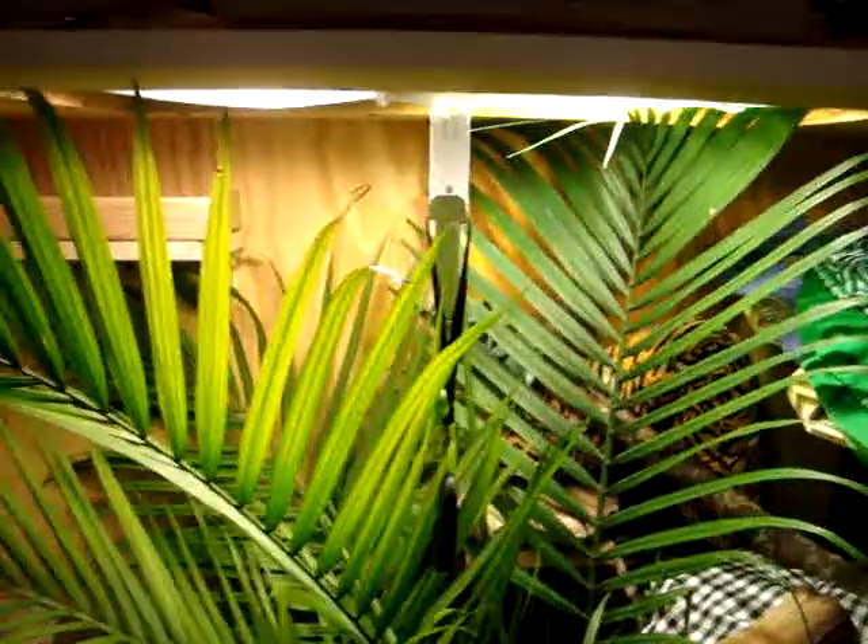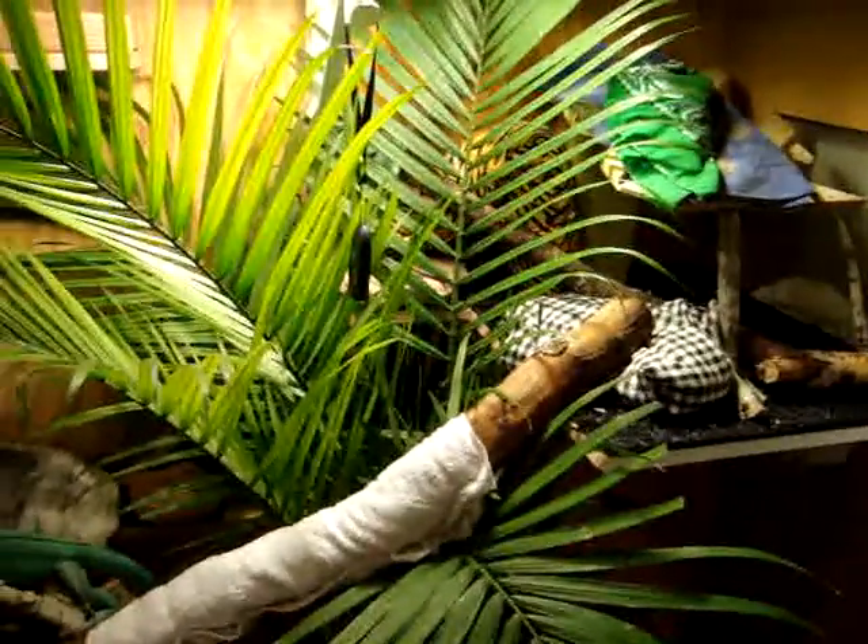Now he will feel even more like little king of the jungle. And his humidity will go up. Yay!